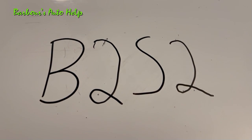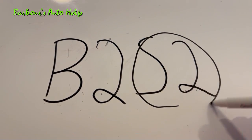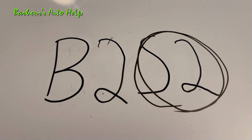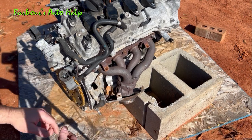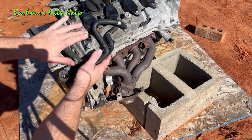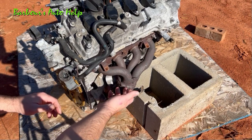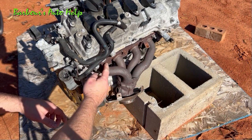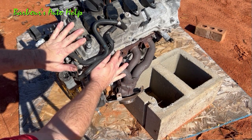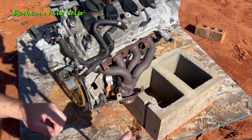Now let's talk about the sensor part of the acronym. What sensor are you talking about — sensor one or sensor two, upstream or downstream? When we say stream, we're talking about exhaust flow. The combustion process happens inside the engine, and the waste product of that combustion process comes out through the exhaust manifold — in this case, this is a header here. The exhaust flows through the exhaust system out the tailpipe. The further up toward the engine you get, the further upstream you get. The further toward the tailpipe you get, the further downstream you get.